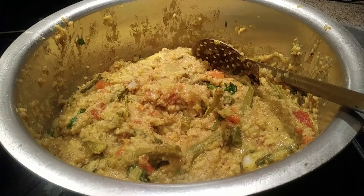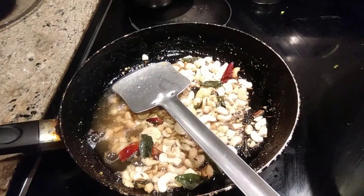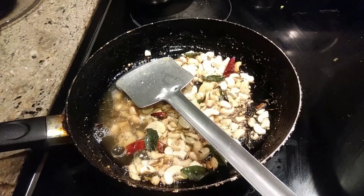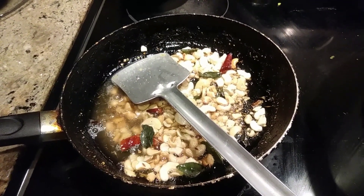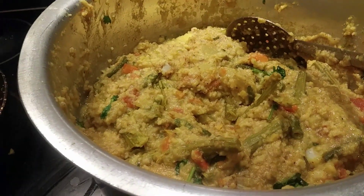The bath is ready. Now I'm roasting cashews with a little bit of mustard seeds, curry leaves, and red chilies. Once it's roasted, I'll add it all in.